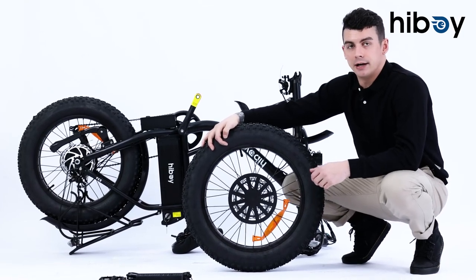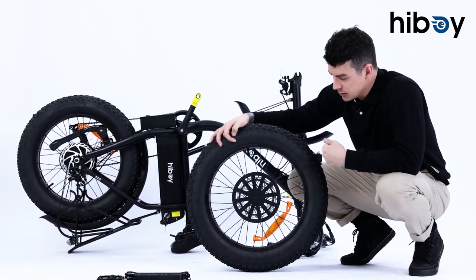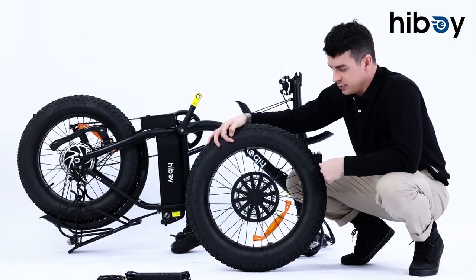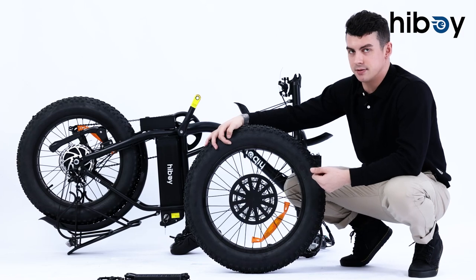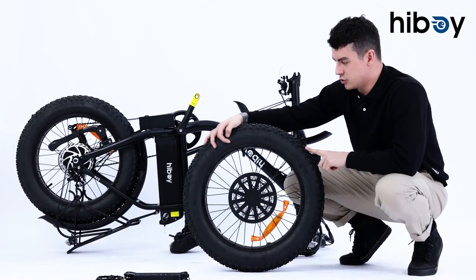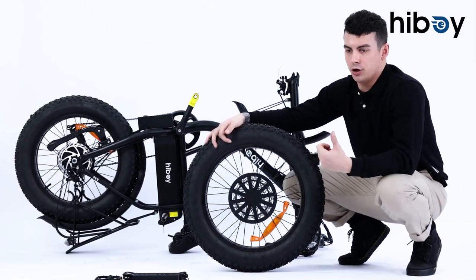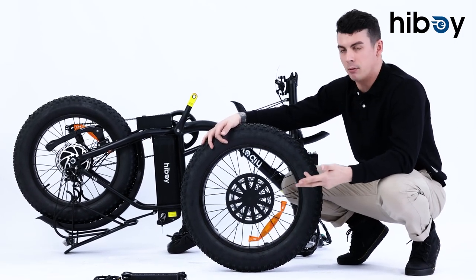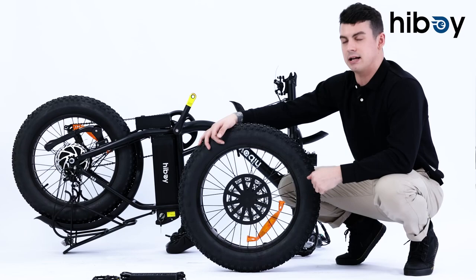The stock tires that come with this bike are 20 by 4 inches in size and are suitable for a lot of different types of terrain. If you check the treading on the wheels, whether you're going through sand, mud, water, or mountain biking, these tires are going to be great.